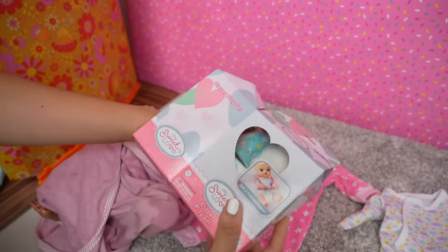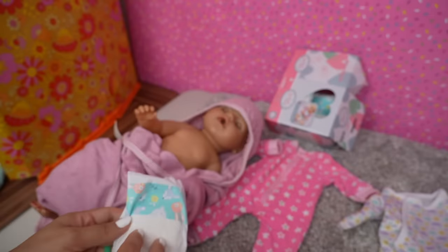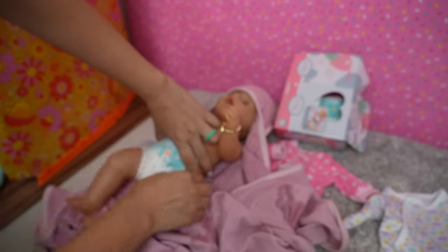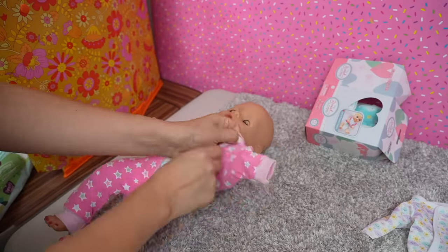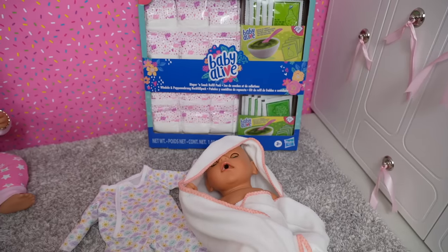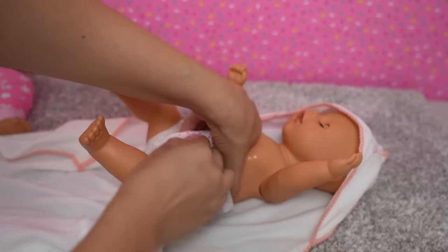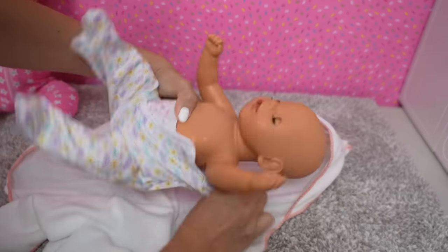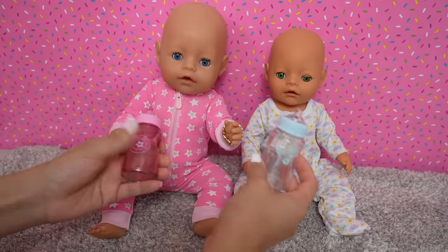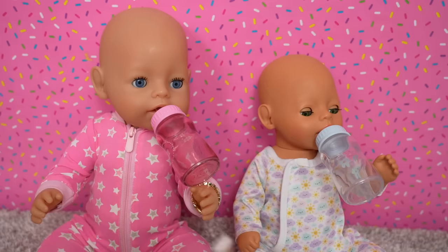Now we are going to get the girls ready for bed. Here I have a diaper and pajamas for Carly — Carly is a little bit bigger than Bria, so she wears these diapers. Carly is ready. Now we are going to change Bria — she is going to wear a Baby Alive diaper. So I'm going to give them their bottle. The babies can actually hold their bottle — they look adorable while they're drinking.